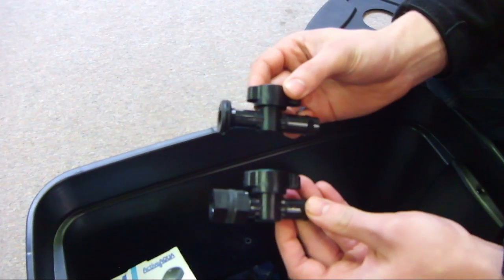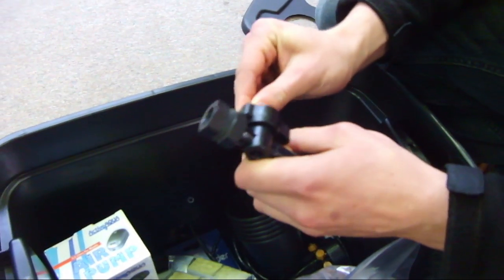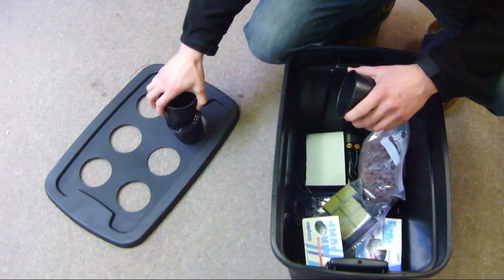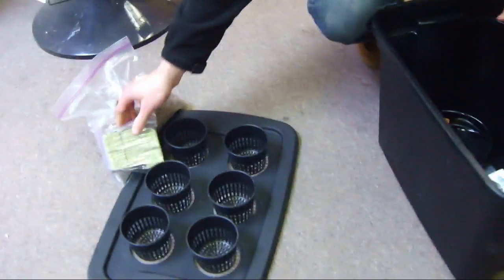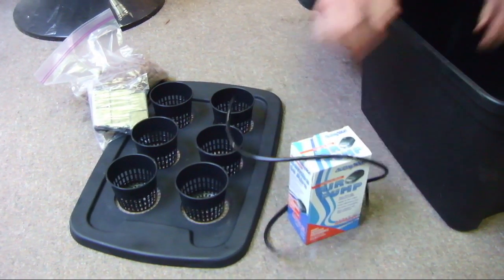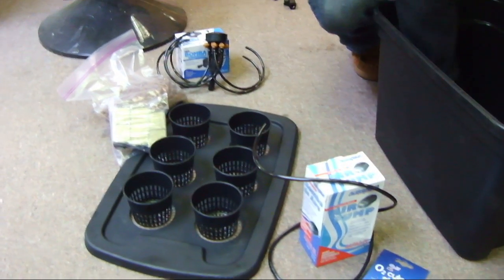Also included in your kit you will receive six net pots, one bag of hydroton clay pellets, six rockwool seedling cubes, one air pump, quarter inch airline tube, an air stone, water pump, and an assembled drip manifold.